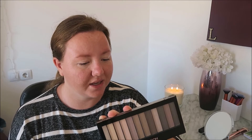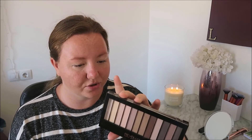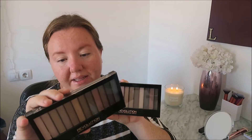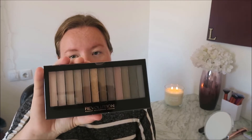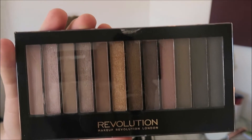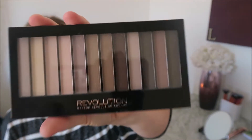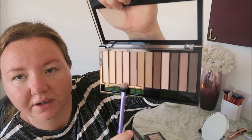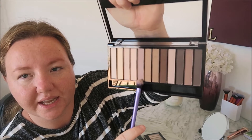I used two palettes today. These are both Makeup Revolution — this is the Redemption Palette Essential Mattes 2 and this is the Redemption Palette Iconic 1. This one has a little bit of shimmery colors in it and this one is completely matte. I'm going to use the matte one as my base color and then go in with the crease and then a little bit darker later.